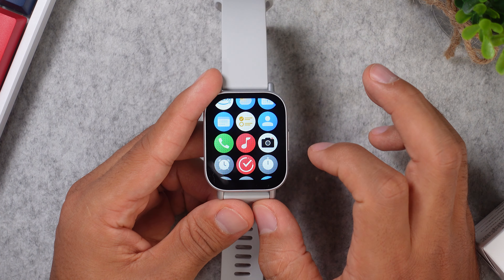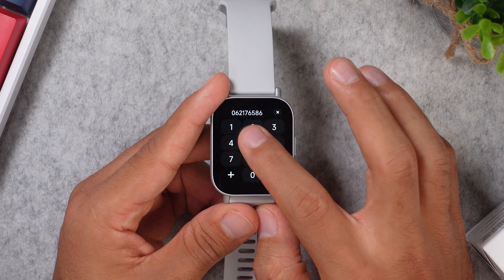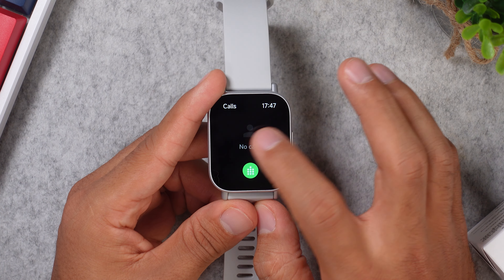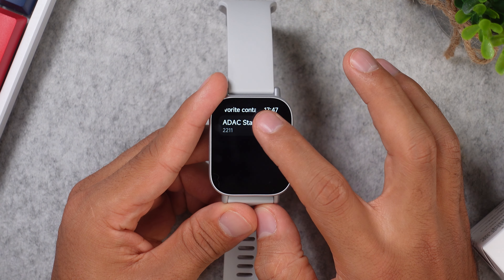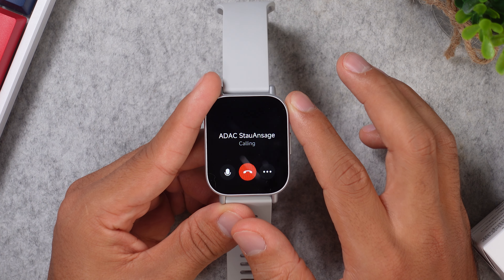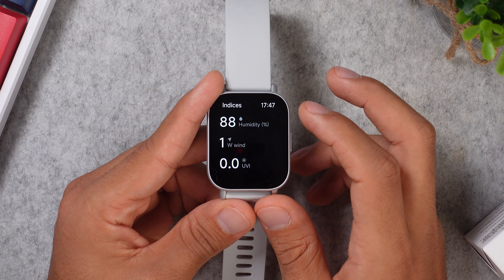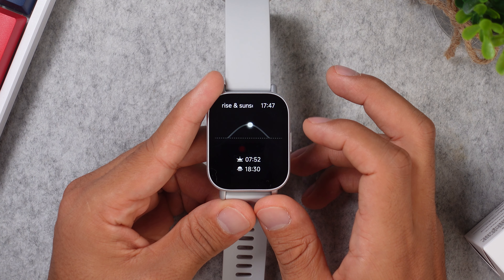You will also get a phone feature, and I guess you can say that this one will get the job done. You can decline and receive calls on this watch, or you can start calls from it by either punching in the number on the dial pad, or you can add some contacts to this watch and then start calls like this. You have a weather app with a forecast for the next four days, plus it tells you when it's sunrise and sunset, and even the humidity.